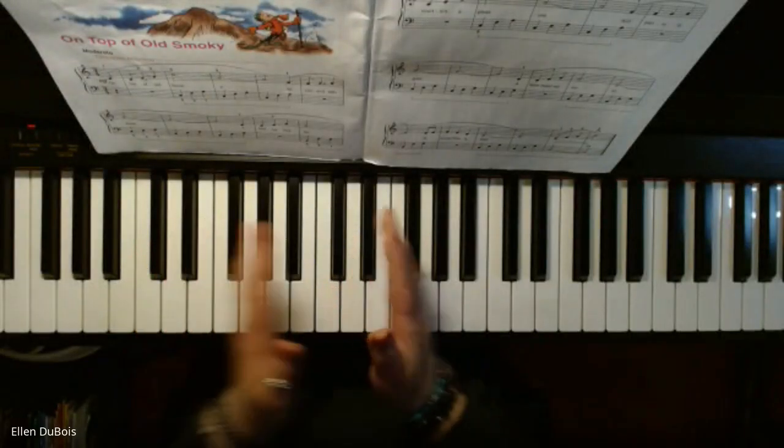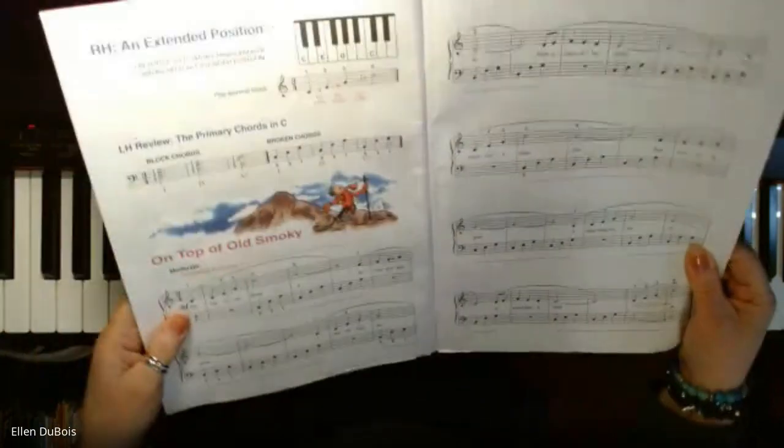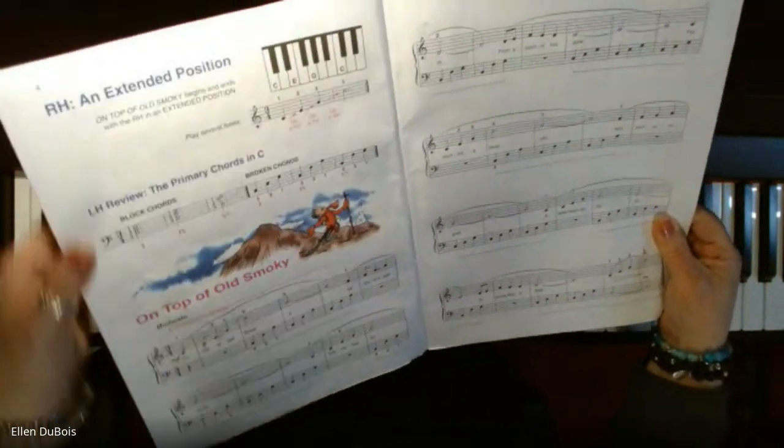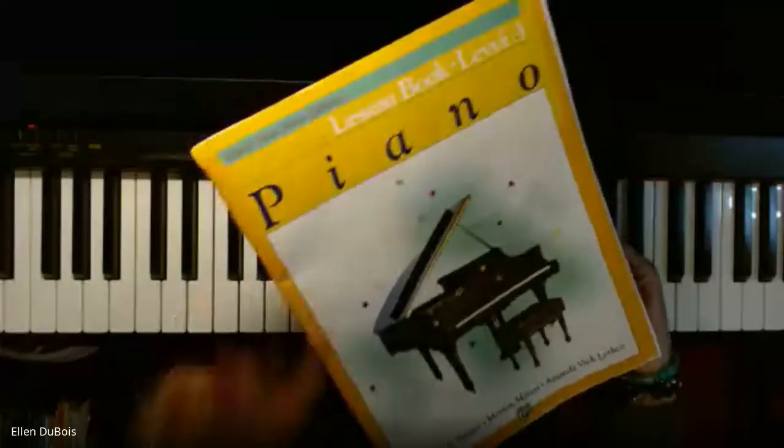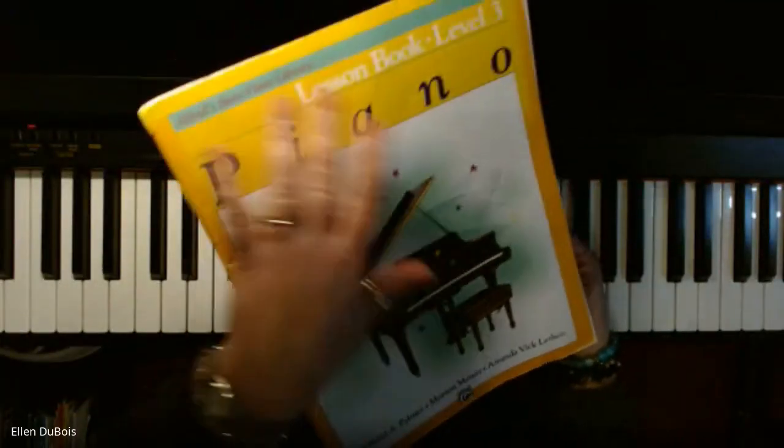Hey everyone, it's Ellen from Rhapsody Music Lessons again, and I am about to play On Top of Old Smokey, page four, lesson book level three in Alfred's Basic Piano Library, Yellow Cover.